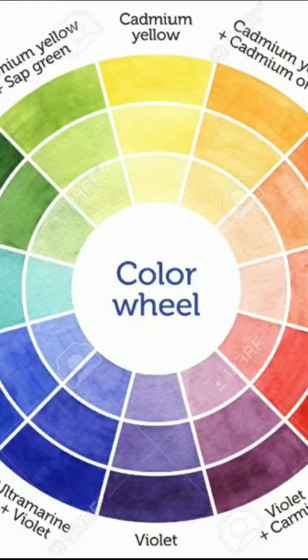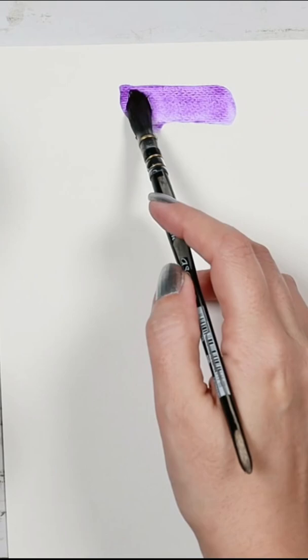How to get the best black color. The first method is mixing complementary colors such as purple and yellow. The second method is mixing primary colors red, yellow, and blue. This gives a very nice dark gray shade, but this is not my favorite.